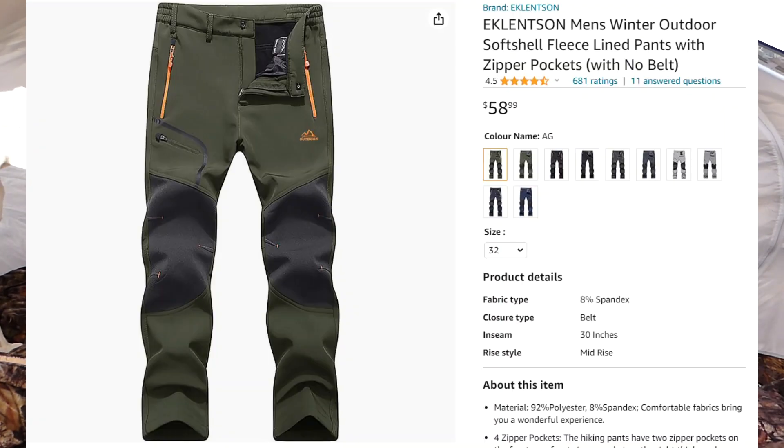The brand is Eklitsen — I'll put it up on screen so you can see. To the subscriber that asked me for this one, it was on my list. I've been trying to get to it for quite some time, and I decided I'm just going to start doing the gear review out in the field while I'm out winter camping, which I'm doing right now.